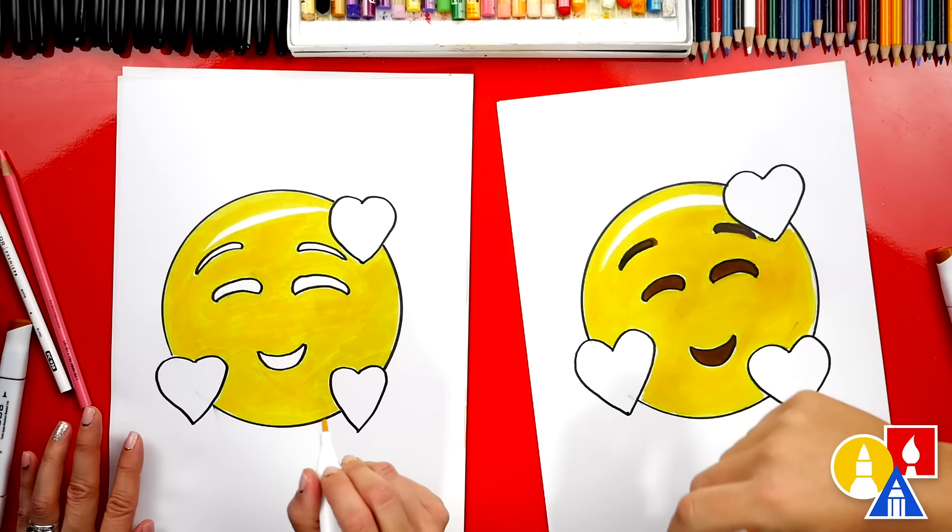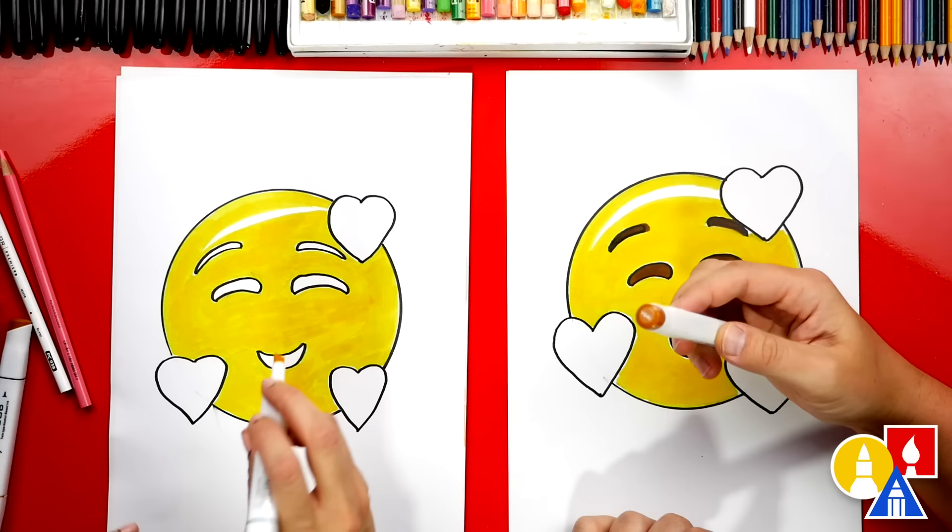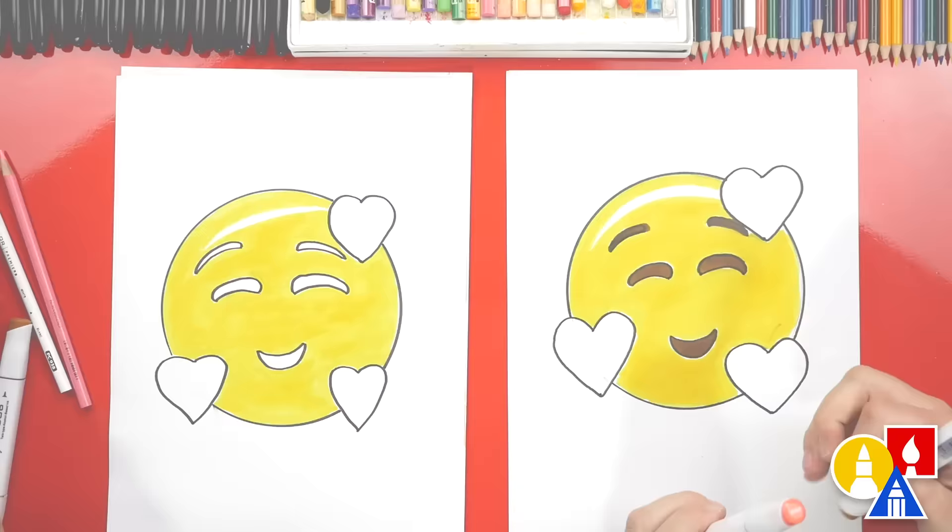Good job, you did it — you colored in all of the yellow. Now switch to your Y648, the brown color, and color in the eyes, the mouth, and the eyebrows. Now you've got the eyes and mouth colored in — we're at the same spot.